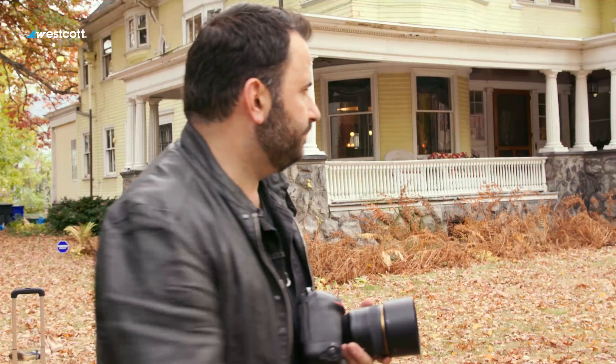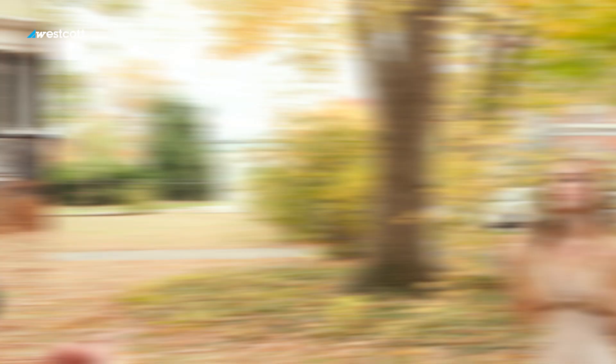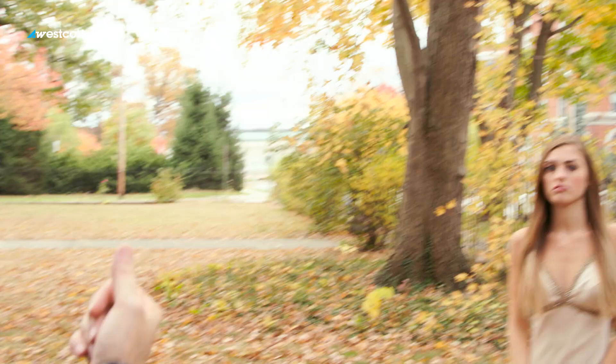I'm going to expose for the leaves behind first. I'll shoot with my 85mm f/1.4 lens and two ice lights really close to my subject. If you come around this way, you'll see the lighting on her face — we see light on her nose, we see light on her forehead.